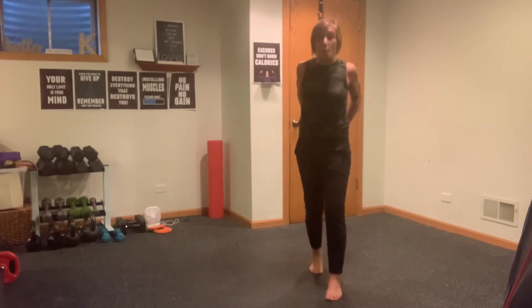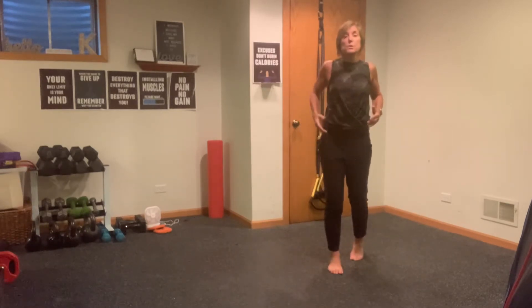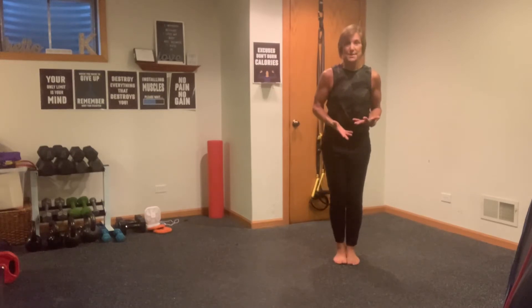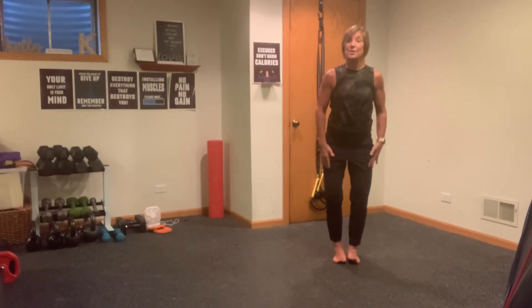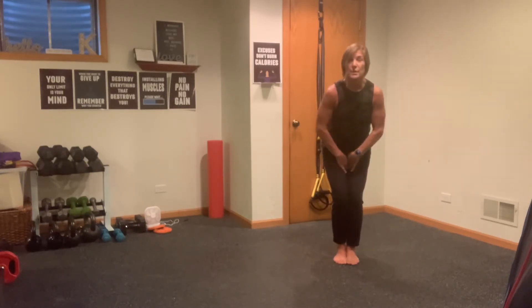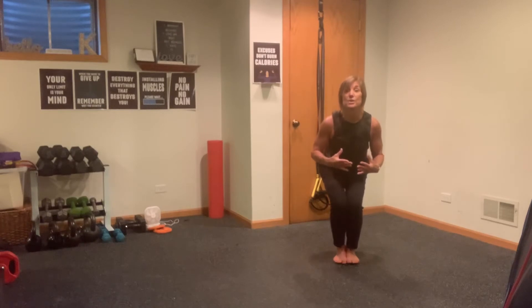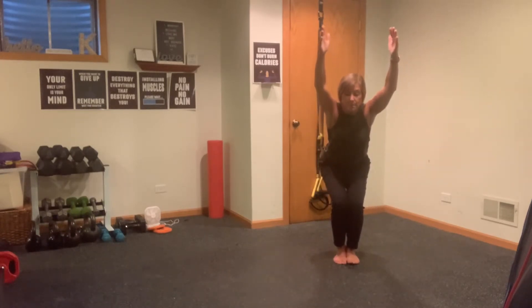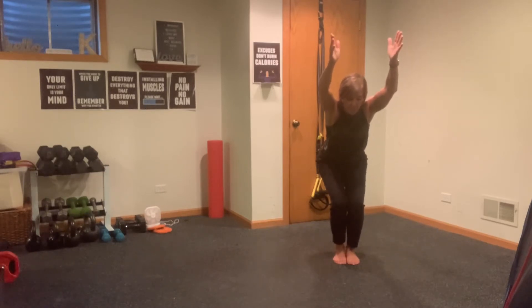We've got one more exercise standing, then I'm taking it to some ab work. We're going to do a chair pose — a little yoga-inspired but we're going to incorporate different movement and some balance. Heels together, glue your inner thighs and knees together, roll your shoulders back, engage your abs. Sit deep into your chair, bring those arms up right next to your ears and hold. If this bothers you, bring your arms out in front.